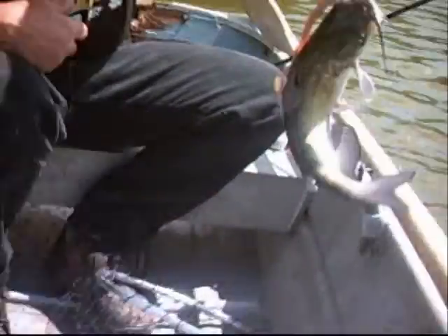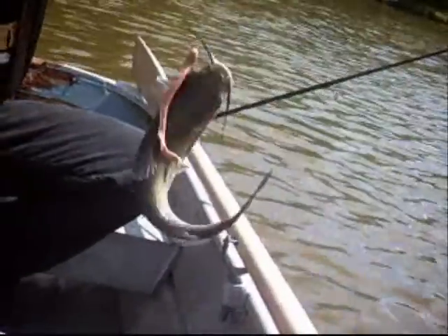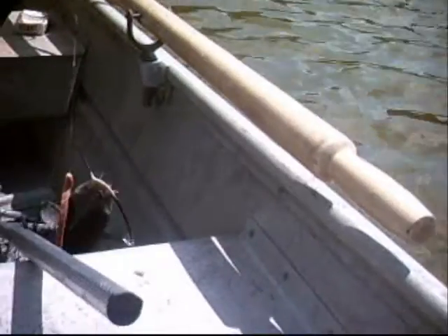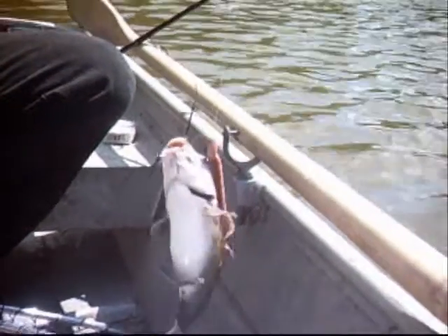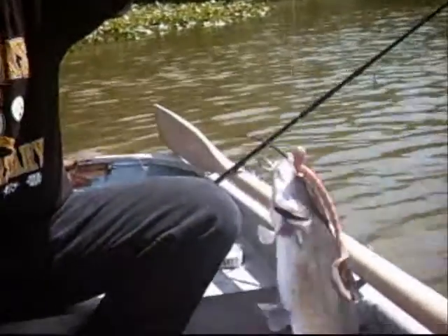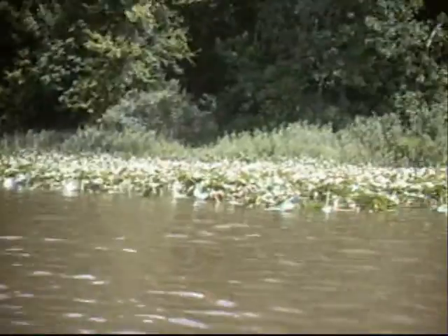There's Danny — he just caught a channel cat. He's kind of afraid because if he falls. I don't want him to get me with the fins. Look at this thing. I'll let him go. Alright, well there's a channel cat — we got channel cat in this lake.